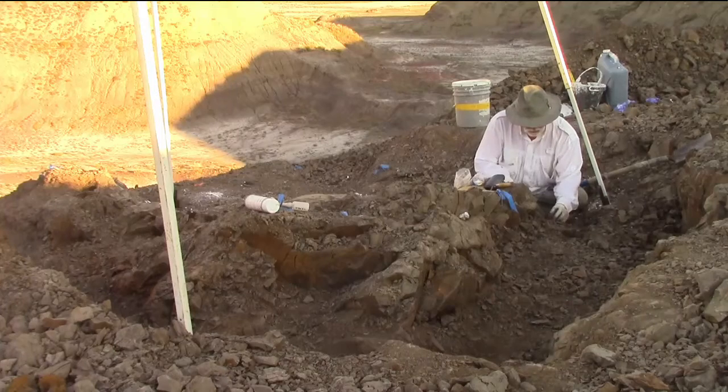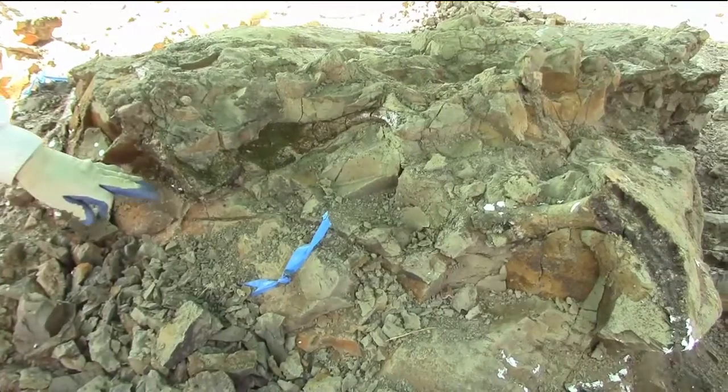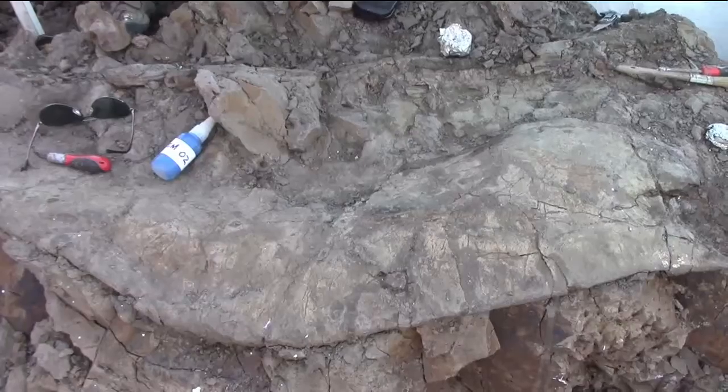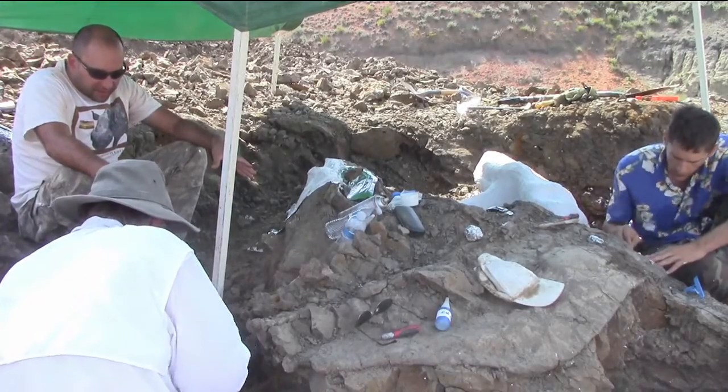As we dug further into the cliffside, we ran into more of the skeleton. Eventually, we discovered the hips. Triceratops' hips are big and have to be removed as a single block. We dug a pedestal around them and prepared to jack it.